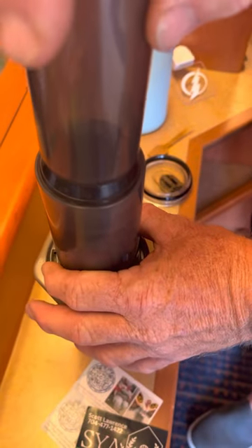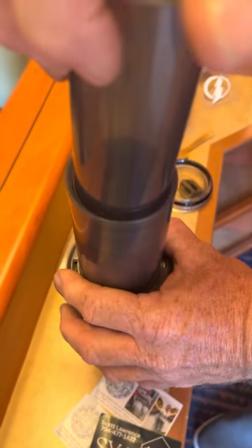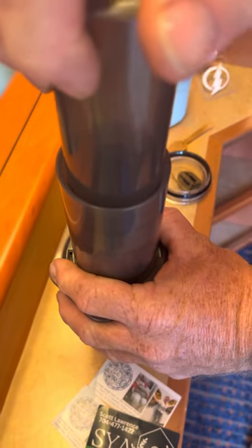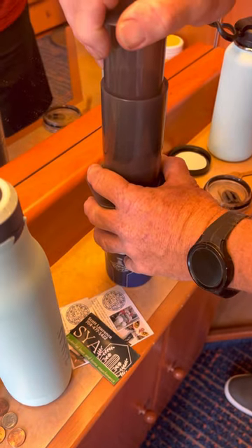This is the plunger. You put it in there — this is the hardest part — because you have to press down. I've spilled coffee on me before. But don't spill coffee on me now. I won't, just push it down.